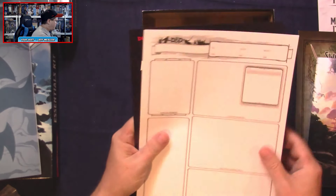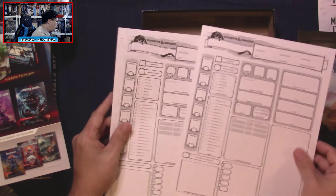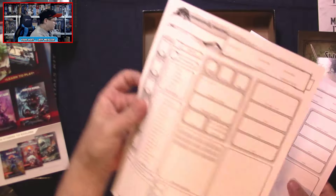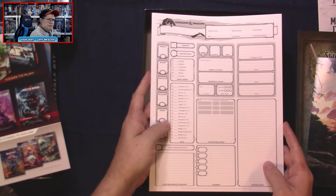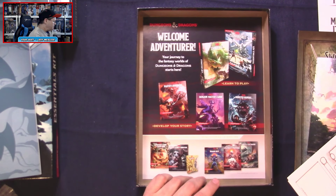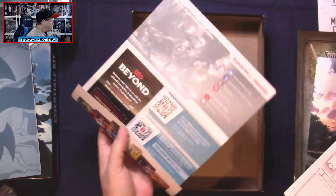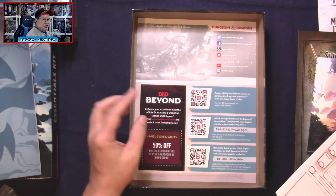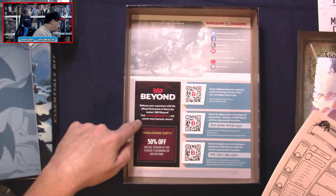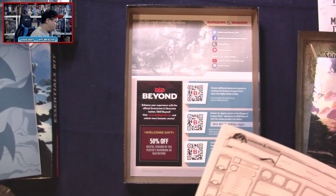We've got six blank character sheets and the paper stock is really nice on these as well. There's also a little advertisement for the Starter Set, which I gave a nine out of ten when I reviewed it. For what I'm looking at here so far, this looks like solid value for $24.99. There's also a coupon for 50% off your digital version of a Player's Handbook at D&D Beyond.